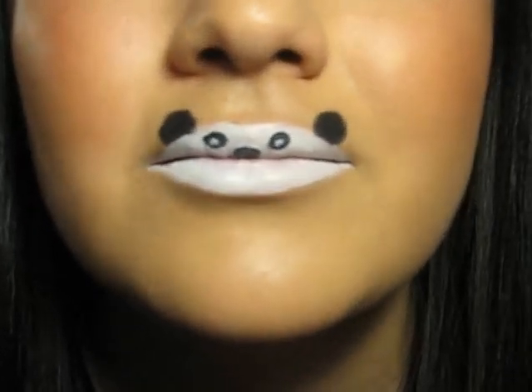So these are the lips that I am going to be doing today. These are very fun panda lips. So if you want to see how to do this, please stay tuned.